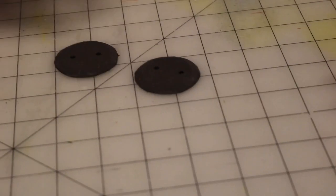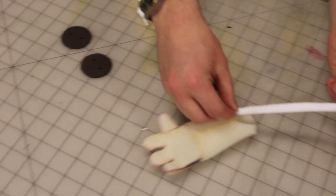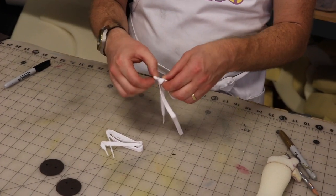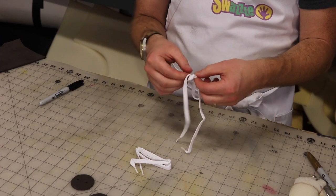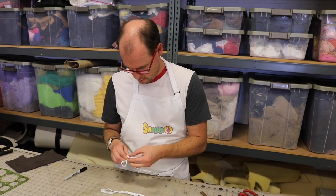Now your gaskets are complete. Measure your shoelaces against the puppet's arm. If they are too long, tie a knot to shorten them. The knot will sit up against the rubber gasket, so make sure you have enough lace to tie through the body, but not so much that the shoelaces hang below the body. Tie the second lace at the same point.